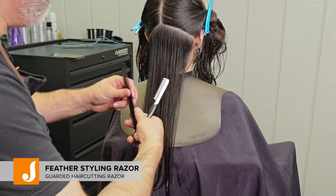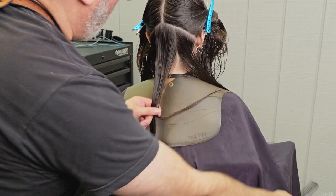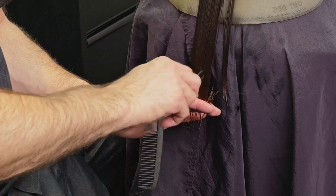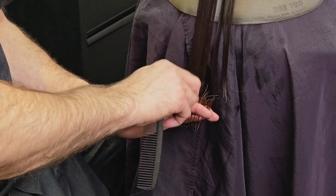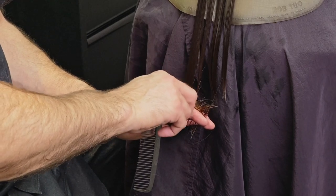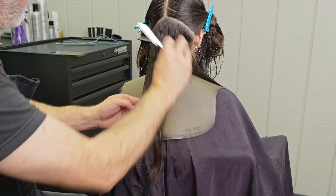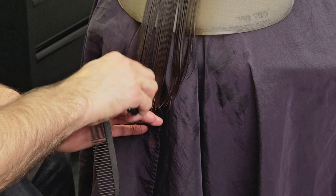I'm going to use my feather styling razor because it's super sharp plus it has a built-in guard for safety. I'm going to comb everything clean from the roots all the way down to the ends and then go through and channel cut as I'm cutting the length. I'll do a vertical channel, and then when I get to the length I want — where my fingers are — I'll start cutting to the right to create separation and cut length at the same time. I want to make sure her head is tilted slightly forward so I can get a little bevel on my length as I'm cutting it.